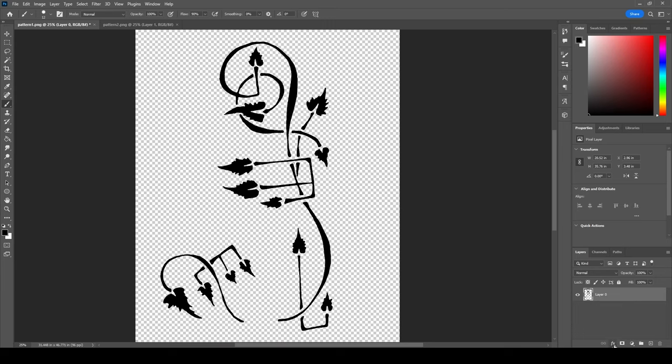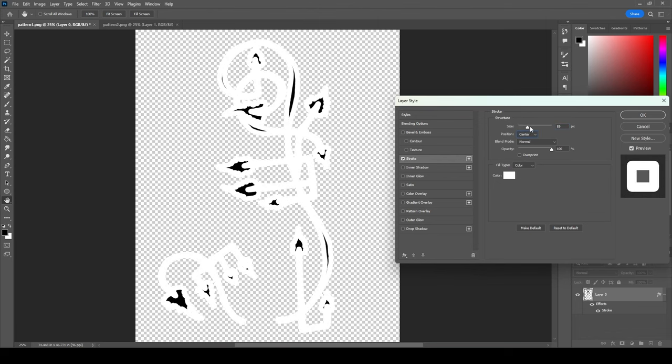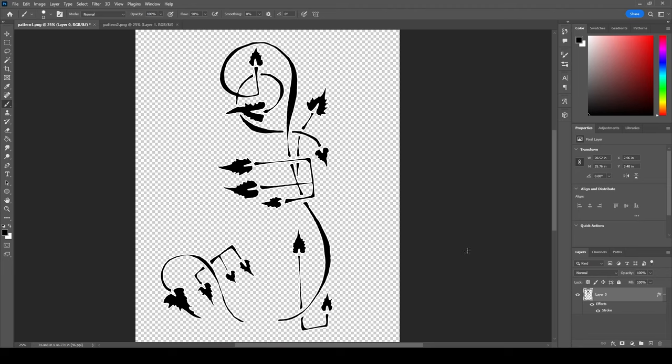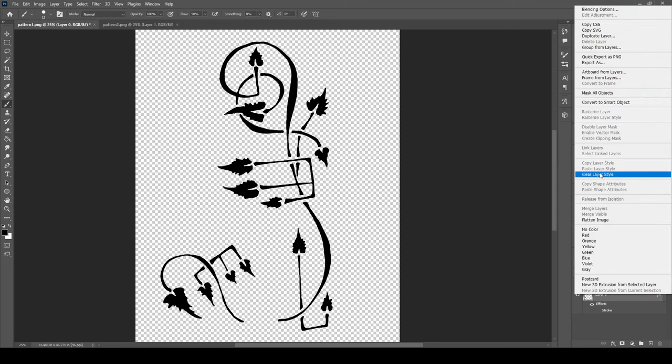You can also whittle it down — kind of bite into the design a little bit with a centered stroke. Then you could rasterize this and delete the white. But just a note — I'll go ahead and clear the layer style.